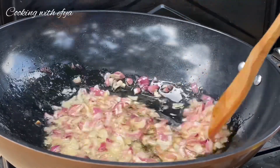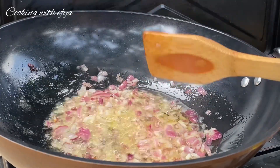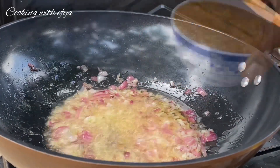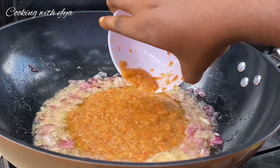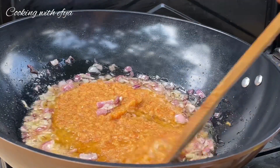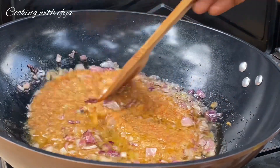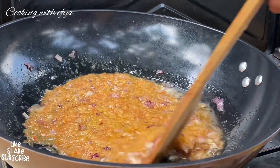Now let's sauté the onion for about one to two minutes, then we'll proceed to add in the next ingredients, which is the blended pepper, garlic, and some onions. Stir everything beautifully and allow it to cook on medium heat for about five to ten minutes.